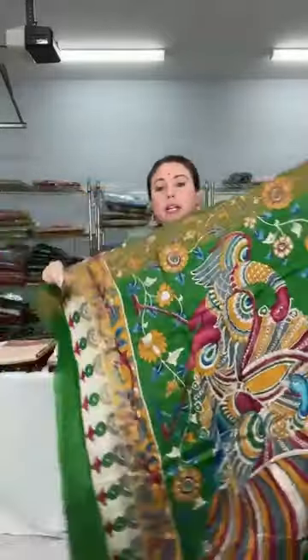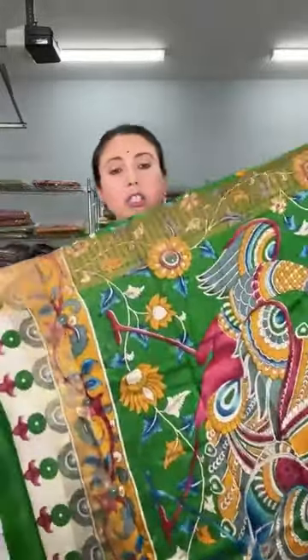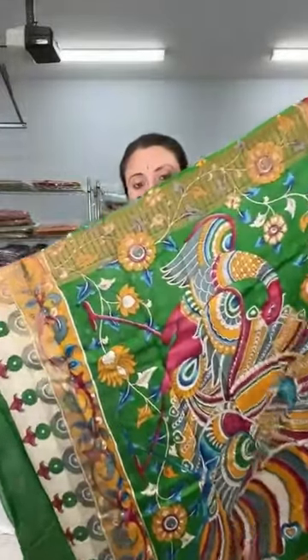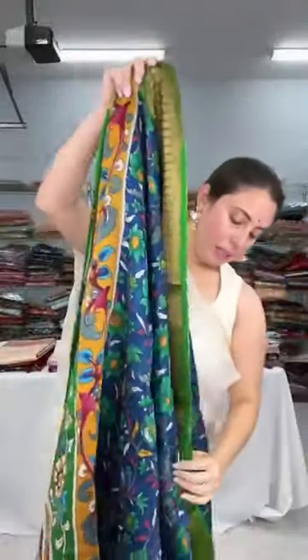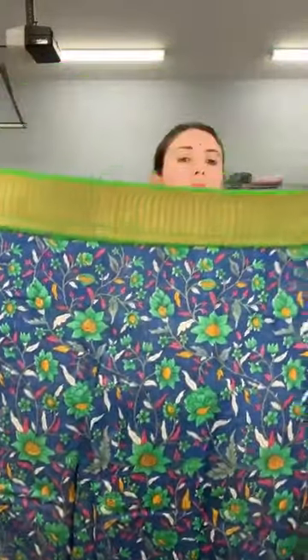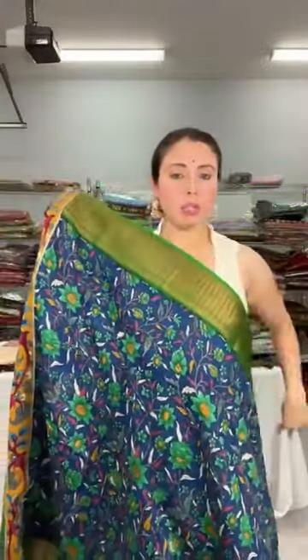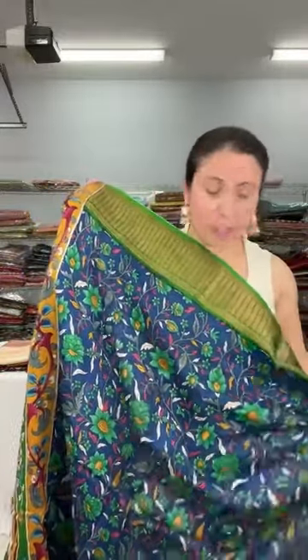Look at the pallu of the saree with the peacock design — please take a screenshot if you like it since not all sarees are on the website. The floral prints are on the body, and both sides have equal-size borders. The blue and green color combination is beautiful. It's pure chanderi cotton, priced at $95.